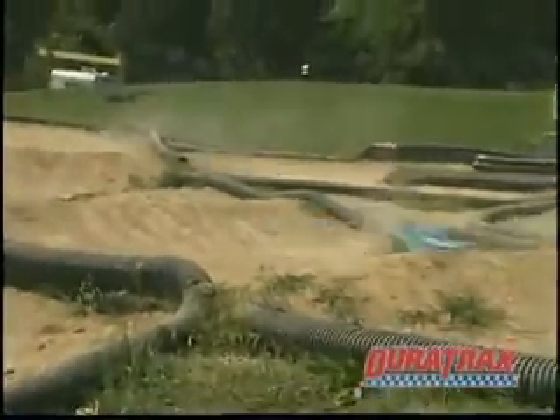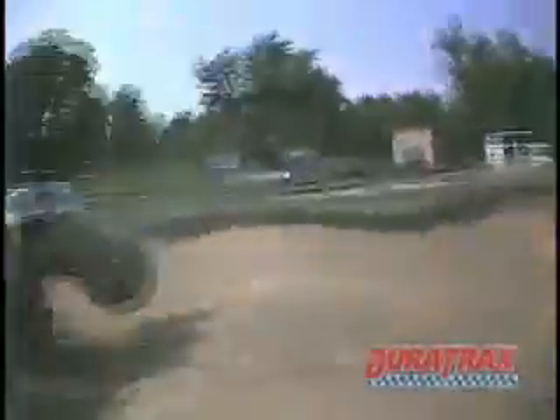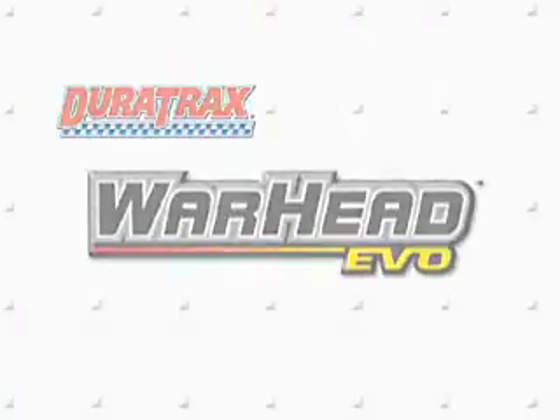With its combination of insane speeds and unstoppable power, the Warhead Evo is ready to take on the competition. Make sure you're on the winning side — get your Warhead Evo today!